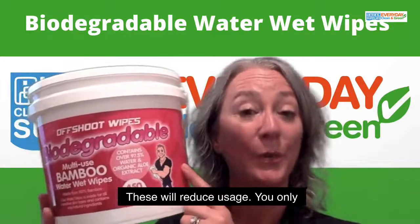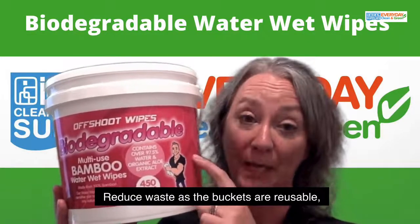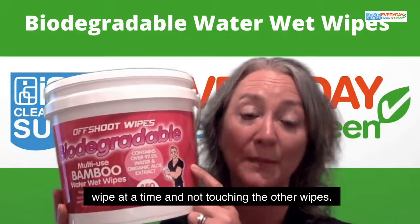These will reduce usage — you only pull one out at a time. They reduce waste as the buckets are reusable. They reduce contamination as you are only pulling out one wipe at a time and not touching the other wipes.